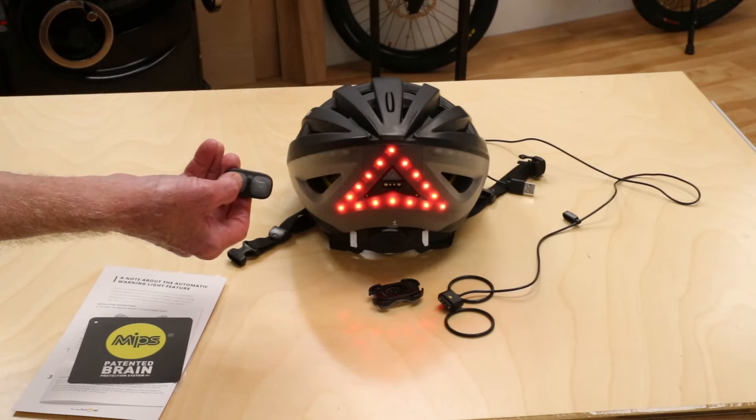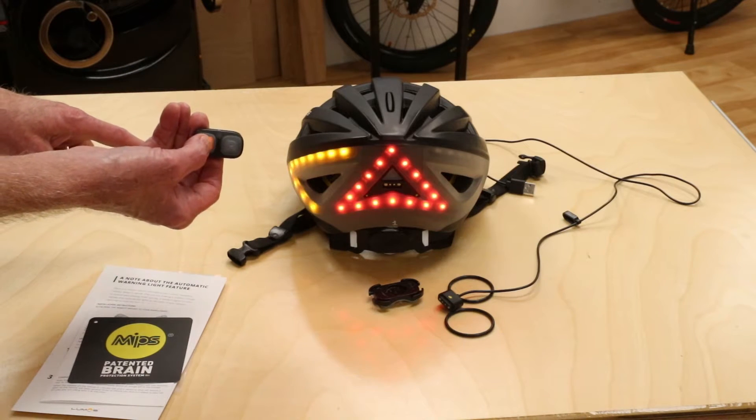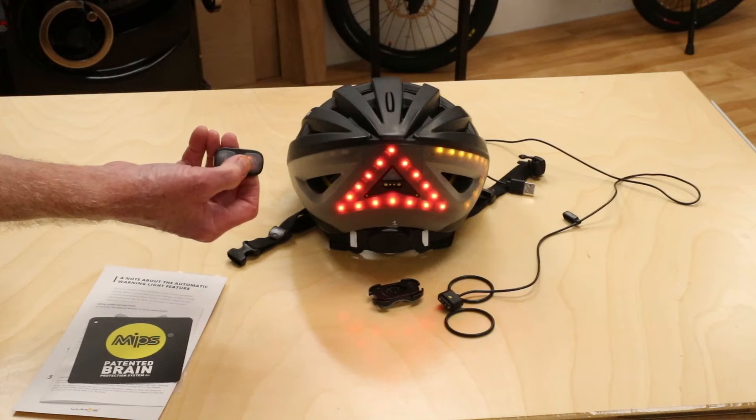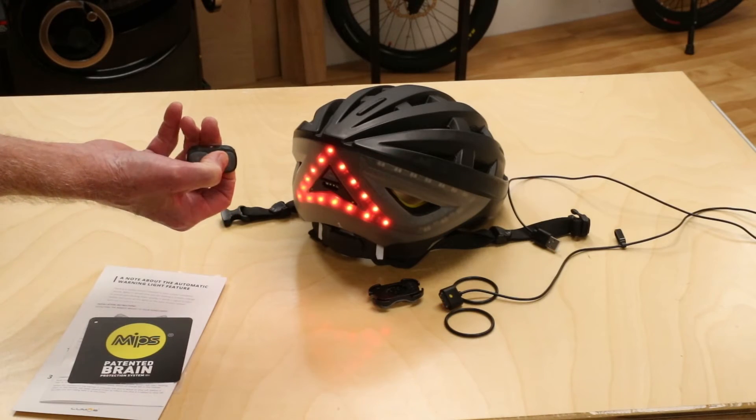Left turn signal is activated with one push to the left, and an additional push cancels it. Right turn signal is activated with a push to the right, and an additional push cancels it.